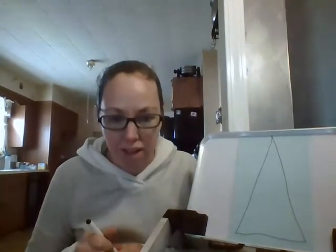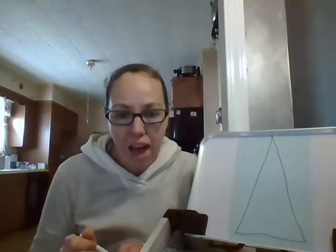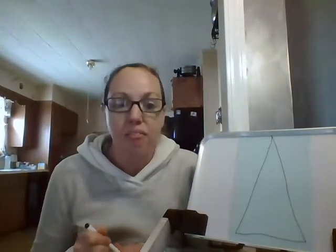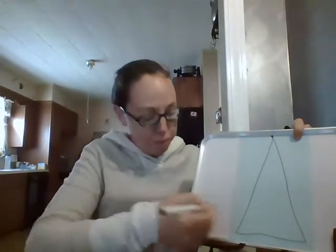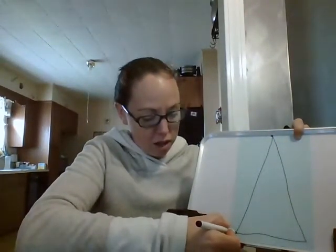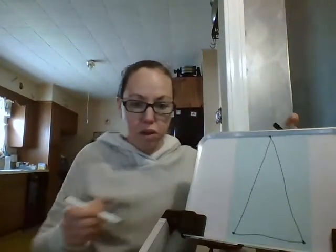Try your best. If you need help, mom, dad, grandma, or grandpa can draw dots for you to connect. They can draw a dot at the top and at the bottom for you to connect the dots.